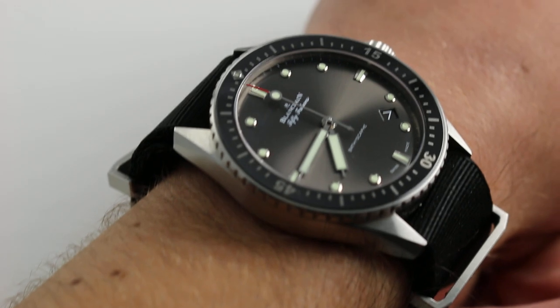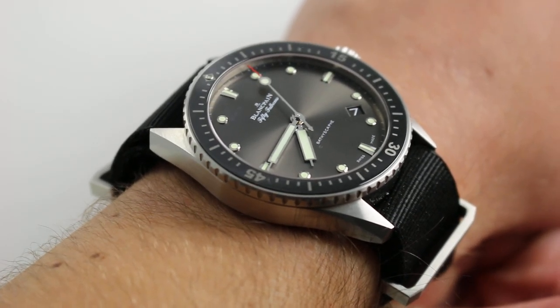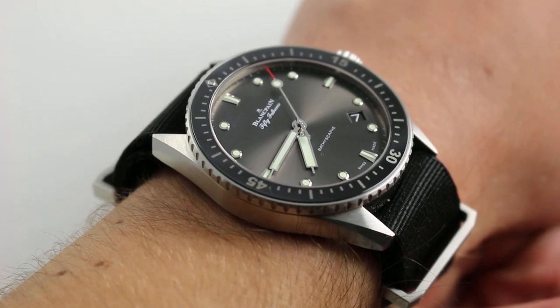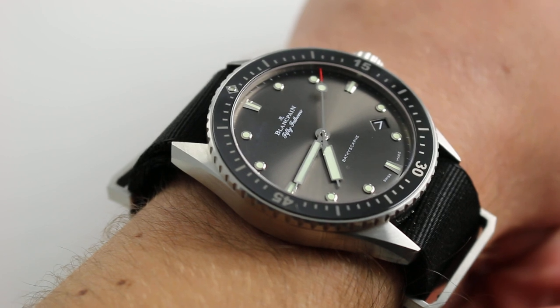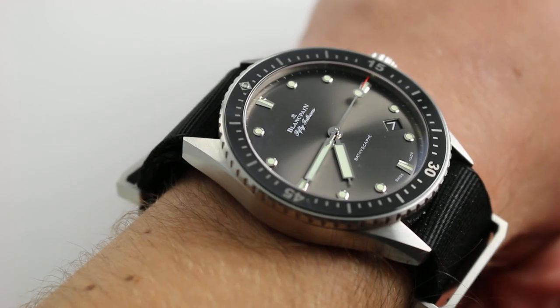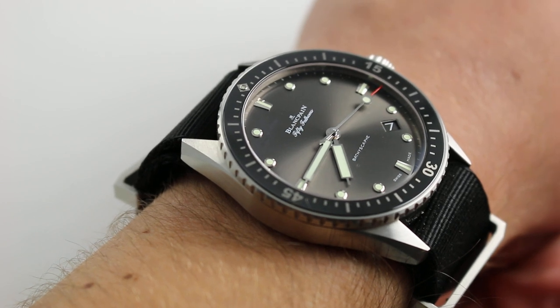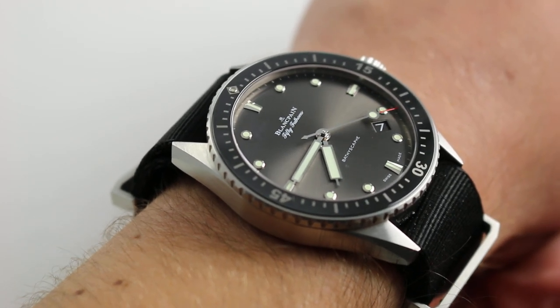Now you can see this watch on my wrist. In stainless steel, it bears a close resemblance to one I recently reviewed on a hybrid strap. This pure textile strap does change the look of the watch, but significantly this watch also has a different dial and a different case, being composed of steel rather than the previous watch's titanium. I have them both for comparison later in the video.